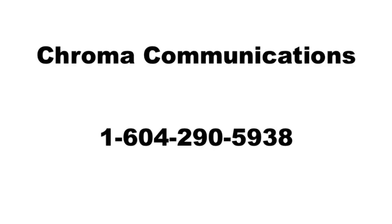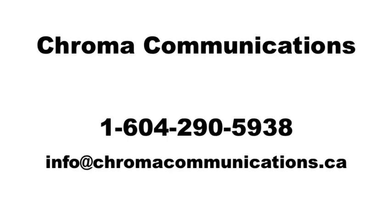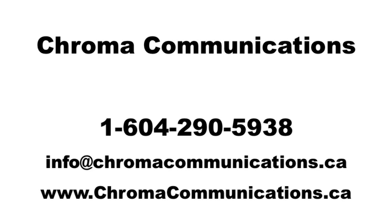Thanks for watching. If you have any questions, please contact us by phone or email, or check out our website.